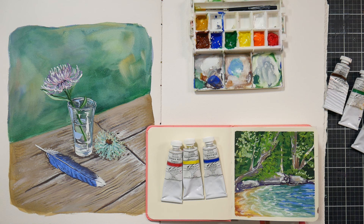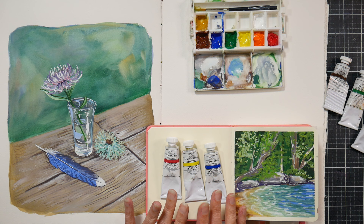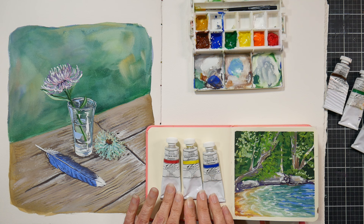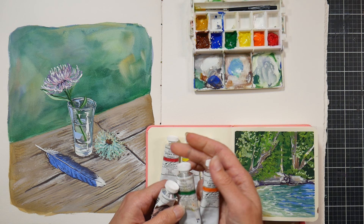If you were to buy the M. Graham mixing set today it would set you back about $48 on Amazon. You would get azo yellow for your primary yellow, naphthol red for your primary red, and cobalt blue for your primary blue, plus black and white. What I have here is pyrrole red for my primary red, hansa yellow for my primary yellow, and cobalt blue for my primary blue.